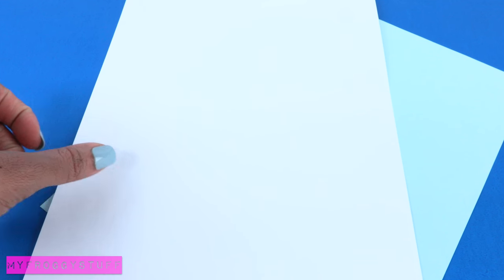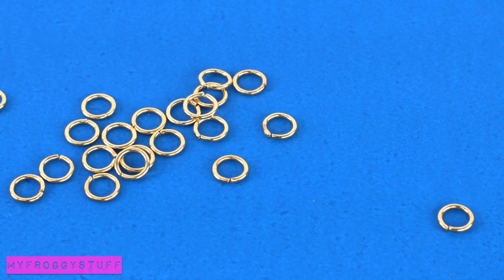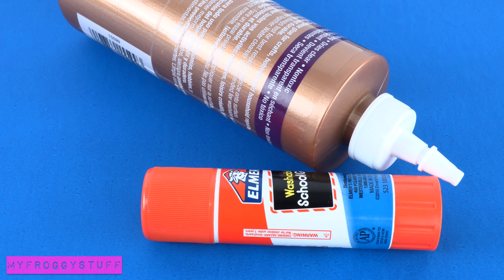I am going to make a new version of our doll purse using paper, a pencil, ruler, chain, jump rings, glitter, pom-poms, a toothpick, and glue.